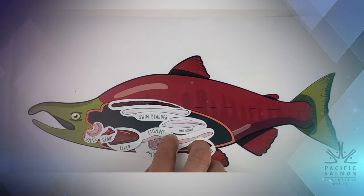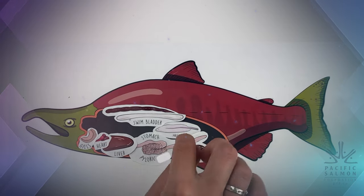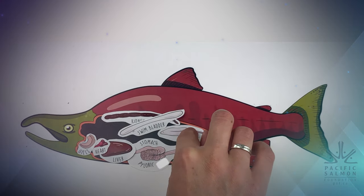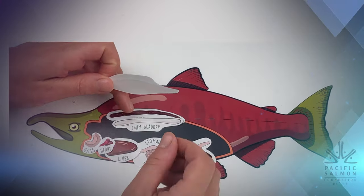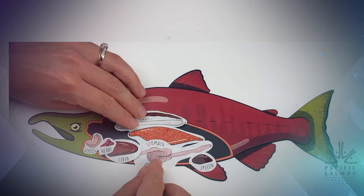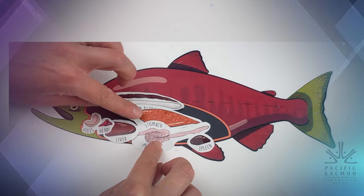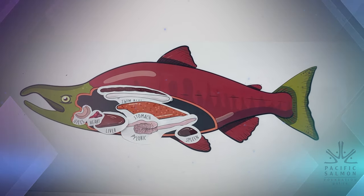Your completed diagram should look something like this. Now we've looked at both a male and a female fish. We've seen that the internal organs all look the same except for the gonads. So if your fish was a female, you could redo this diagram and replace the male gonads with the female gonads. Where would they go? Here. Good job.